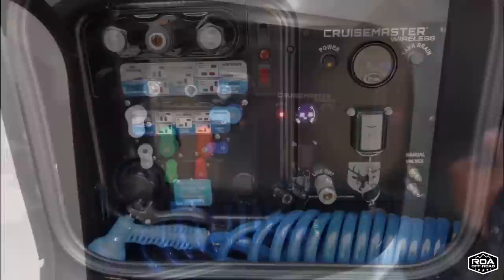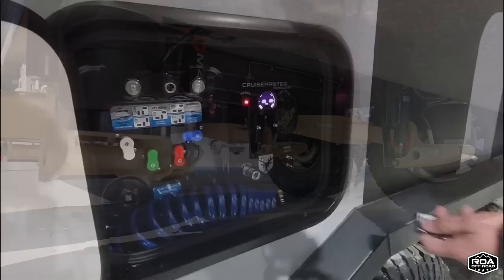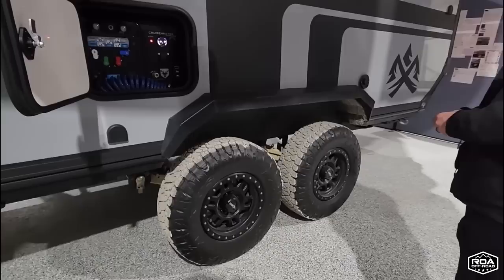And this will let you level the trailer side to side when you get to camp, or just lift up if you're going off-road and need more clearance. And it is fast — that is super nice. Look at that suspension.